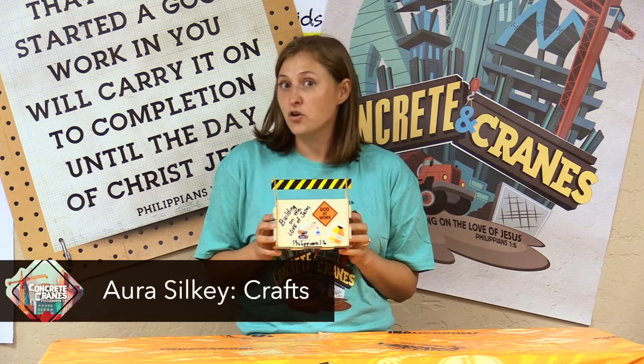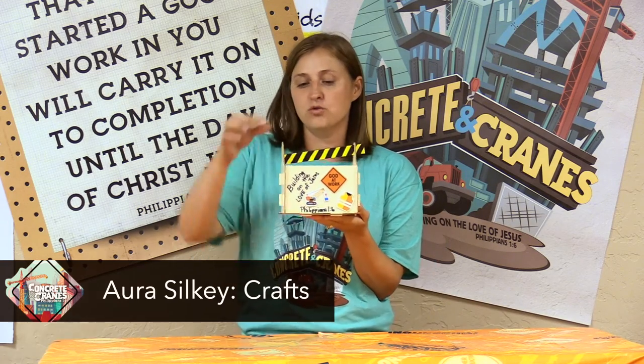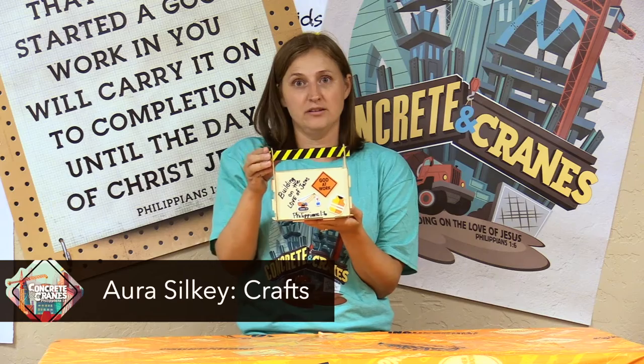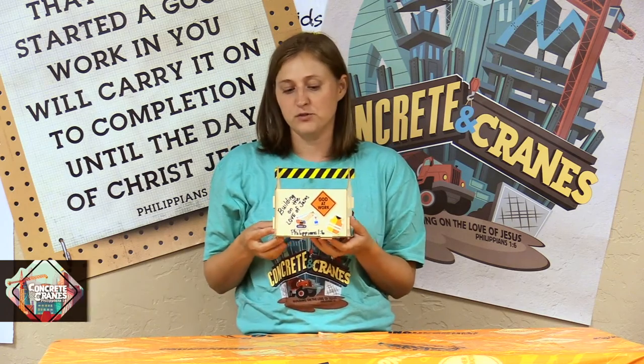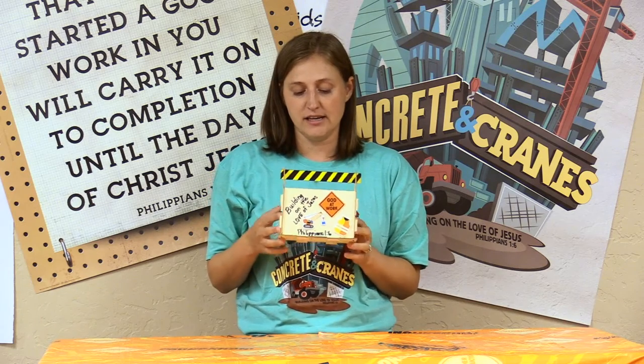We are back for day two of Crafts in Concrete and Cranes, and we have a little wooden toolbox that you guys get to build, which I think building is really fun. This one I've already finished — I'm going to show you how I get it here in just a second.